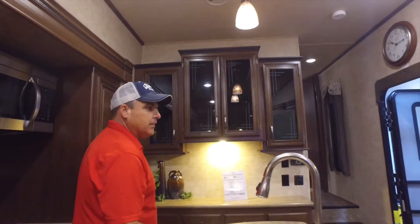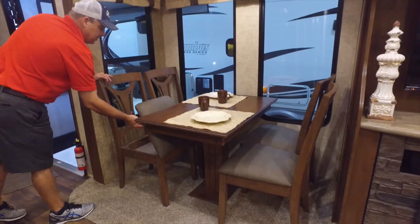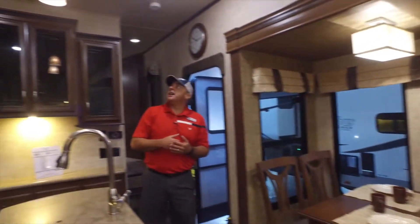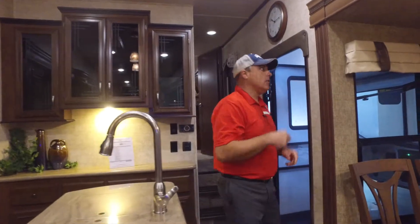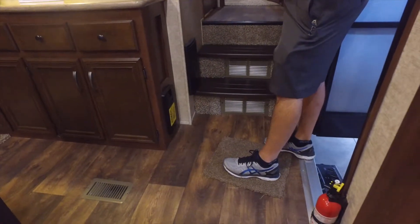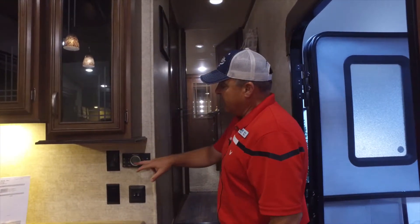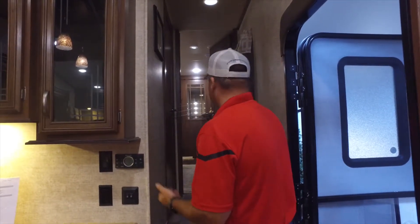On the other side you have a dinette table with four chairs and a little storage under the chairs for place mats, books, notepads, pencils, and such. LED lights are throughout this coach — no heat, thousands of hours of life, and more power-efficient. Down below you're going to have a central vacuum that comes with a full kit, 40 feet of hose, and all the attachments. There's also a dual-zone thermostat — since this is a 50-amp coach with two ACs, you can run each one at different temperatures for the bedroom and living room.